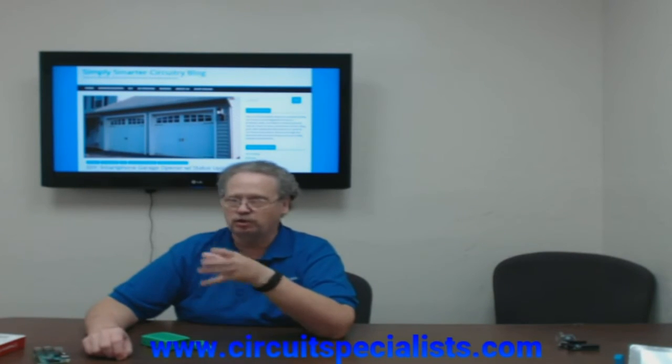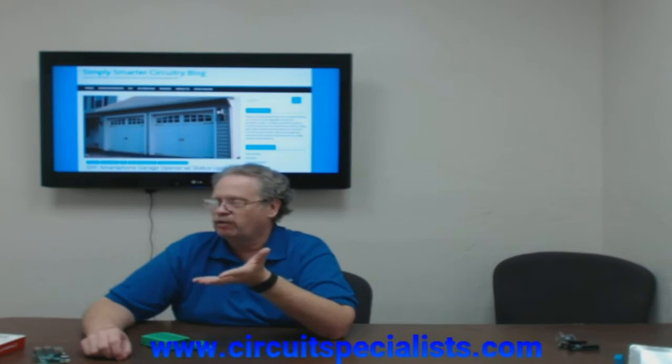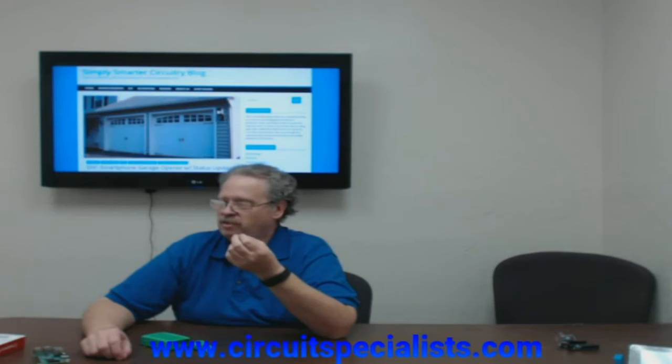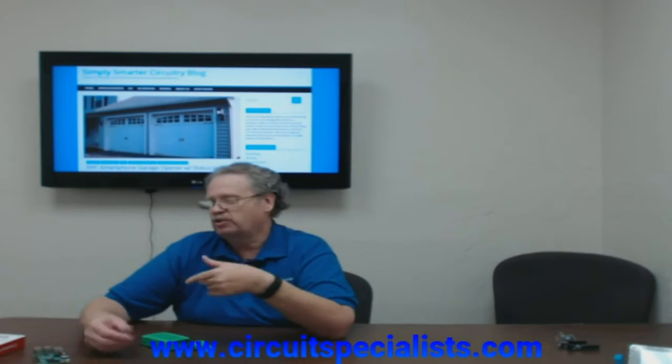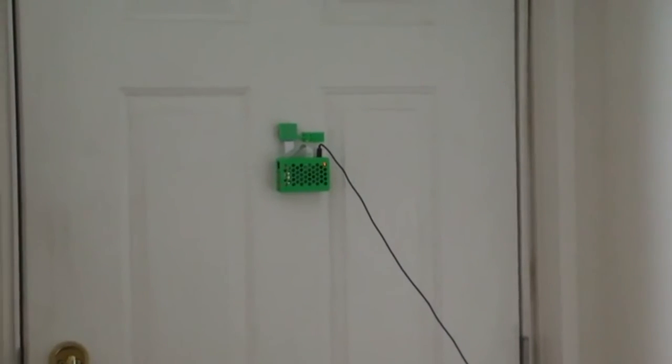I've got some video that shows how I mounted it to the door. It's pretty straightforward — just double-stick tape. You run a power line over to the door, making sure you put it on the right side so it doesn't cut power.